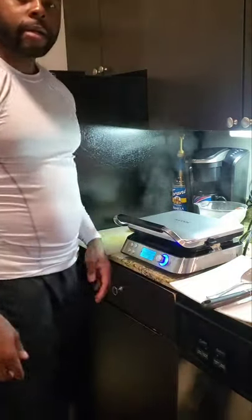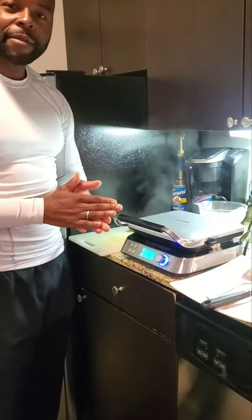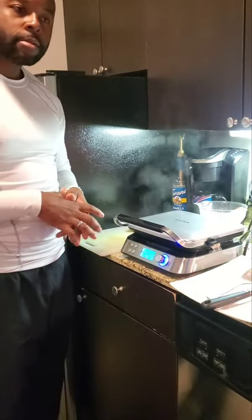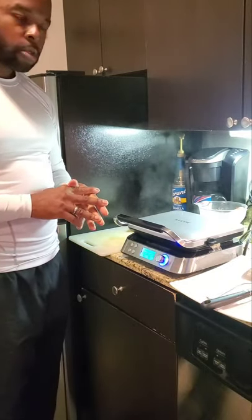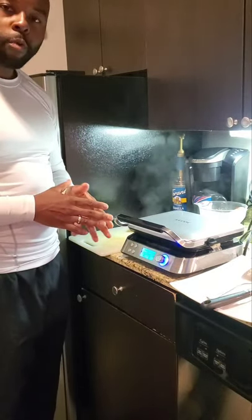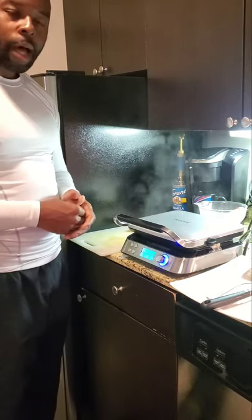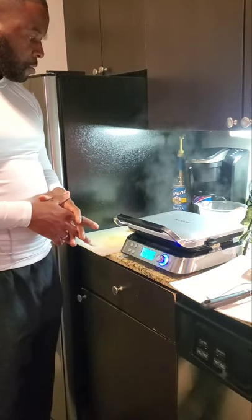Like I was saying earlier, I've been making pancakes for the longest time, so I said, you know what, I'm gonna order me a waffle maker and start eating some waffles — switch it up. Make some waffles with bacon, sausage, or just make chicken and waffles. You know, switch it up.